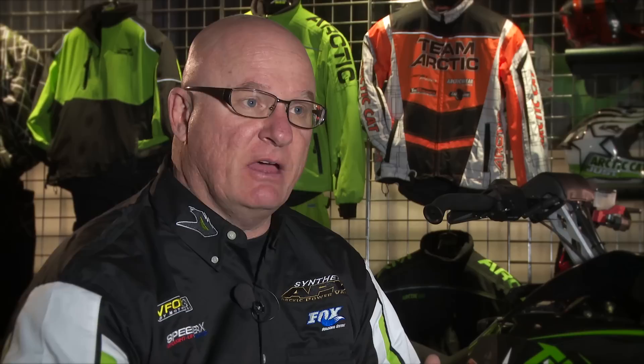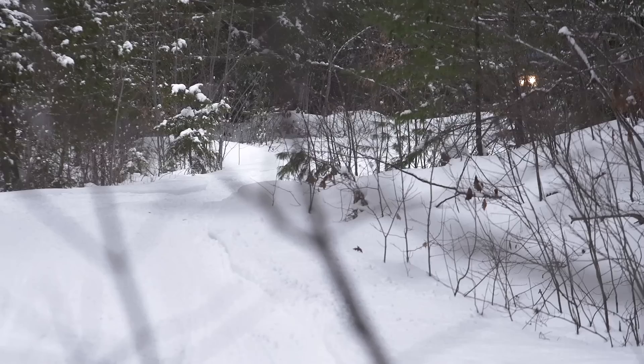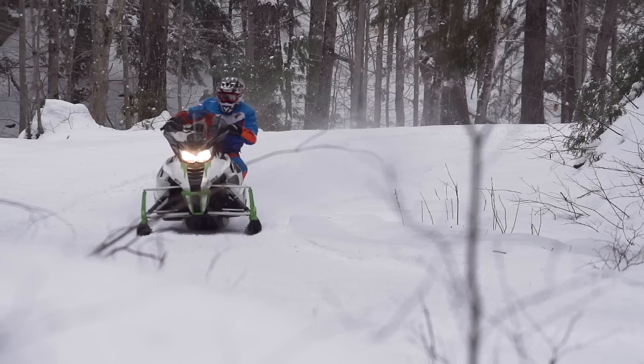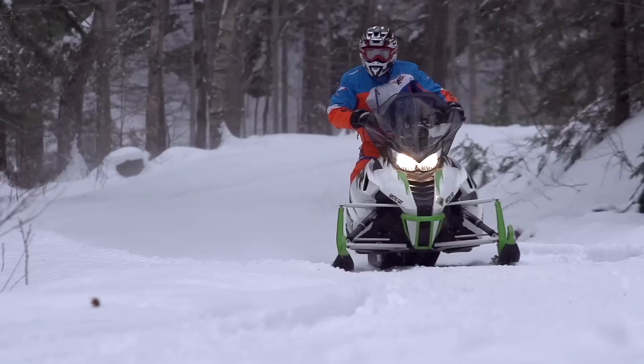Arctic Cat legend and product manager Joey Hallstrom explains: our 137, which was an XF last year — we sat down with customers and listened to them, and they wanted a ZR but they wanted a 137 track. The more we dug into it, we decided they wanted a ZR-129 length or a ZR-137 length, because the 137 is getting so popular. What's the benefit of a 137? When you get a little bit longer wheelbase, the machine straddles the bumps better, it's a little smoother riding, you get more track underground, you get more traction. That's one of the biggest reasons we see the 137 catching so much popularity lately.